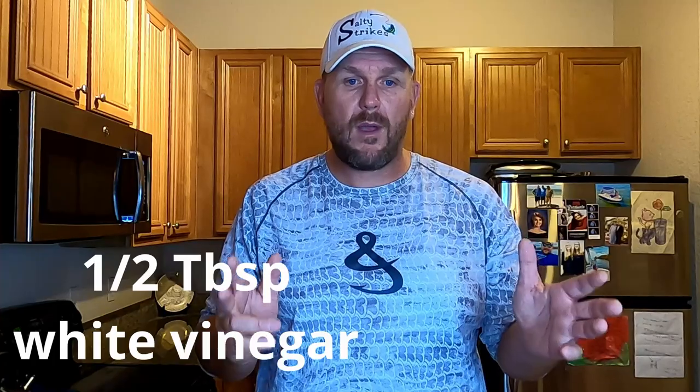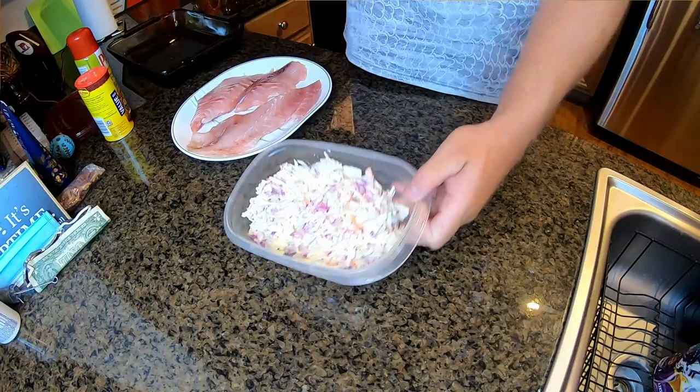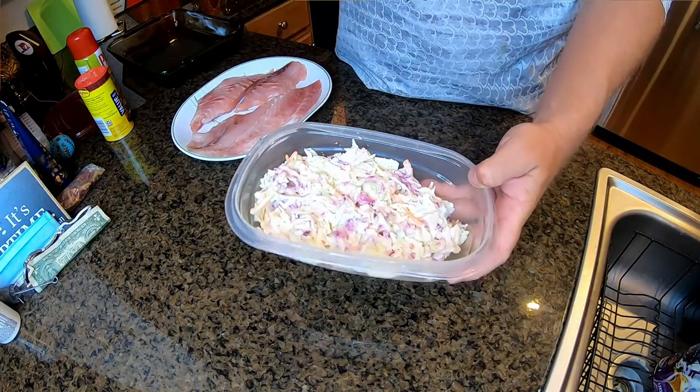Welcome to the Salty Strikes kitchen. First thing we're going to do is make the slaw for the tacos. It's pretty simple: take two cups of coleslaw mix — basically just chopped cabbage and carrots — then half a red onion diced up, a quarter cup of mayo, one and a half tablespoons of sugar, half a tablespoon of white vinegar, and a pinch of salt and pepper. Mix it all together, put it in the fridge overnight, and it comes out really well.